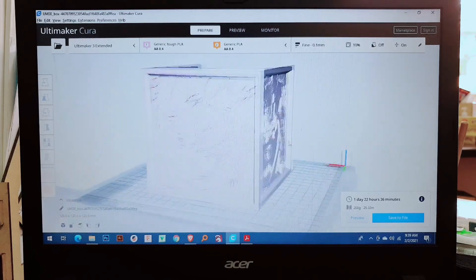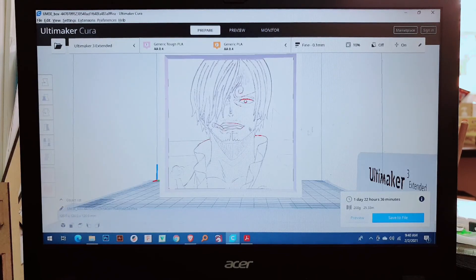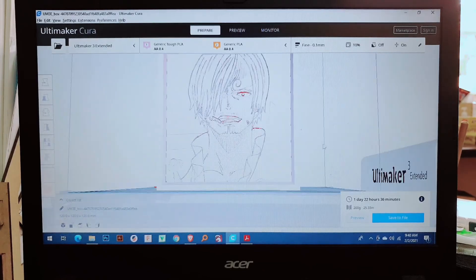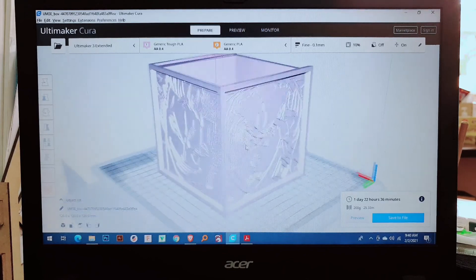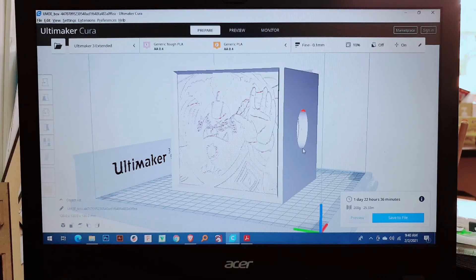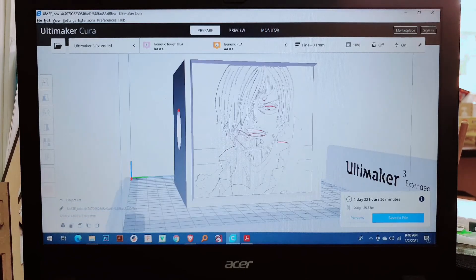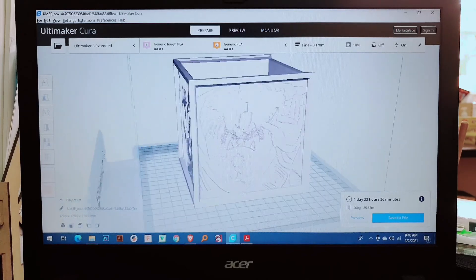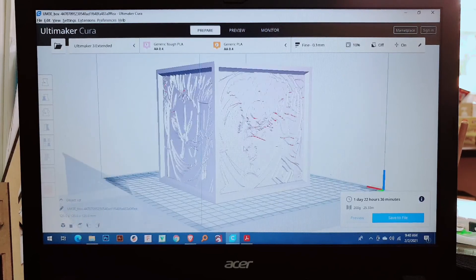I cannot print this one because it takes one day, meaning I'd need to stay in the lab for over a day. Due to COVID and the pandemic, the university and the FabLab have restrictions, so I'm not going to print this one yet. But I will show you how to print on a 3D printer.